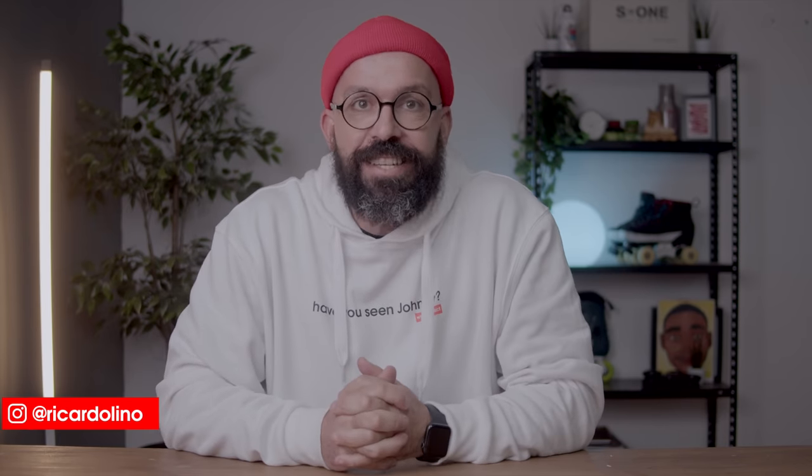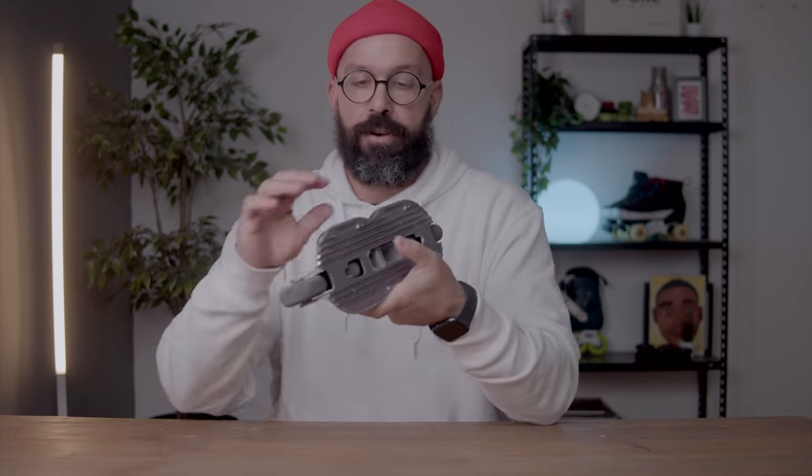Hello YouTube, my name is Ricardo Lino and I'm a wheel addict. Welcome to another video on the channel. You already know what we're going to be talking about, and this is it — the Kaiser Aluminum Soul Frame. This is something that I was actually very curious to try.